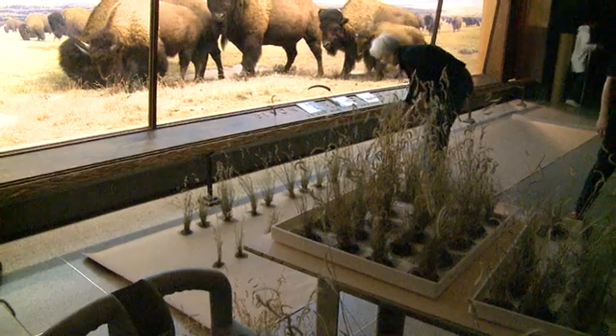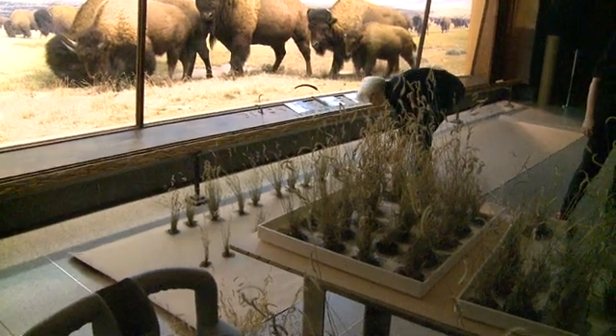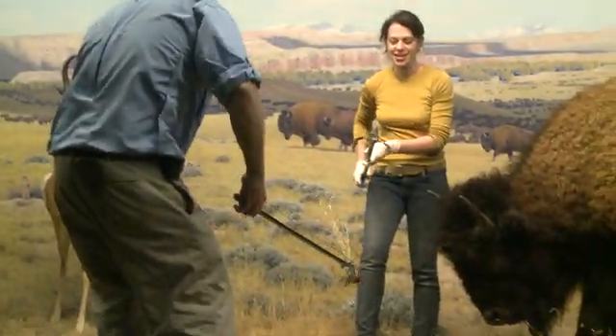We were lucky enough to have a colleague working out in Colorado that we were able to coordinate with. He had an association with a prairie preserve who knew what we were attempting to do — wanting to recreate that ecosystem here in the diorama — and approved us collecting a sufficient amount of buffalo grass and grama grass.